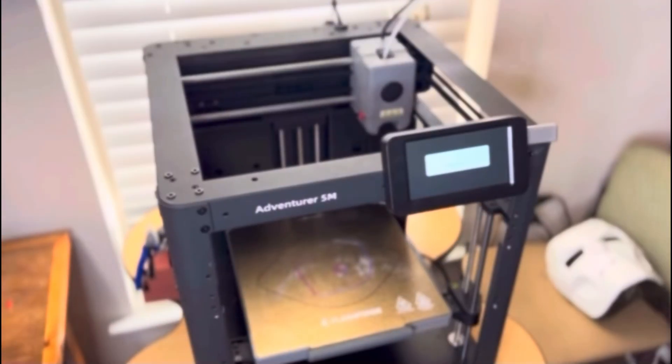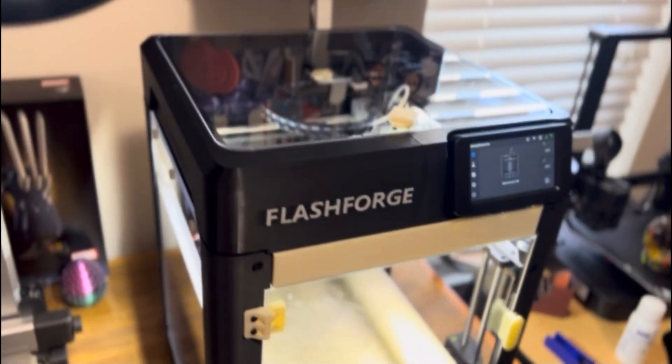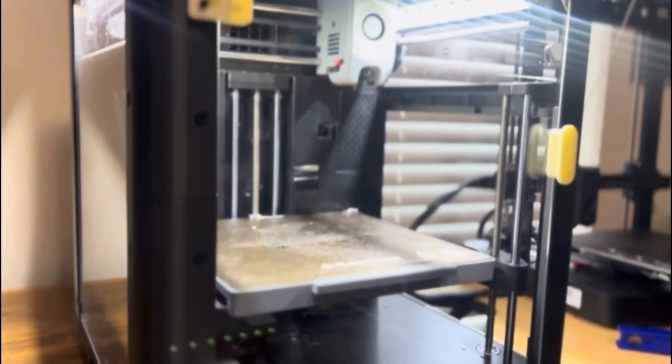And with that last panel on, that's pretty much it. We've just taken a totally stock Adventure 5M and gave it an awesome overhaul — adding LED lights for better visuals, a camera for remote monitoring, and enclosing it to safeguard the prints, increase efficiency, and help keep dust and debris out that over time can wear out fans, rails, and more. Now that these big upgrades are a wrap, let's finish with some final thoughts.